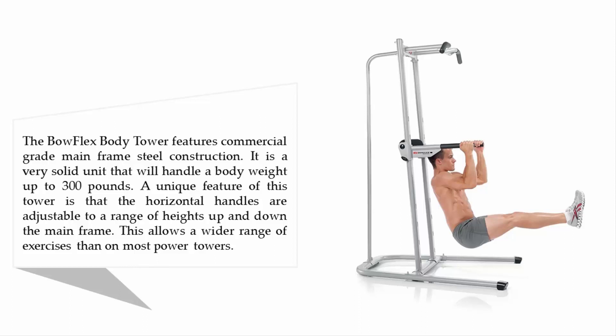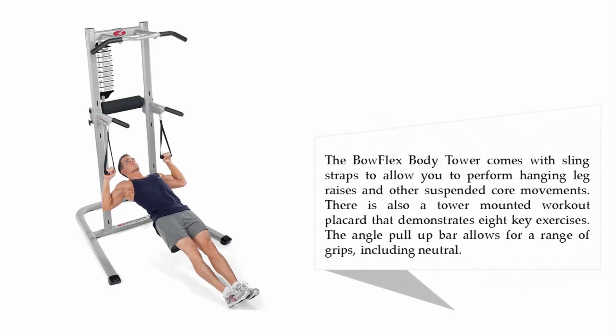This allows a wider range of exercises than on most power towers. The Bowflex Body Tower comes with sling straps to allow you to perform hanging leg raises and other suspended core movements. There is also a tower-mounted workout placard that demonstrates eight key exercises. The angled pull-up bar allows for a range of grips, including neutral.